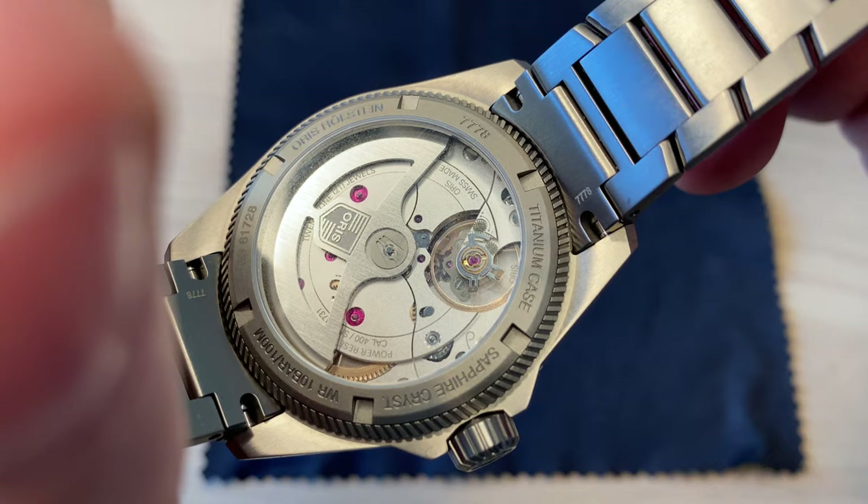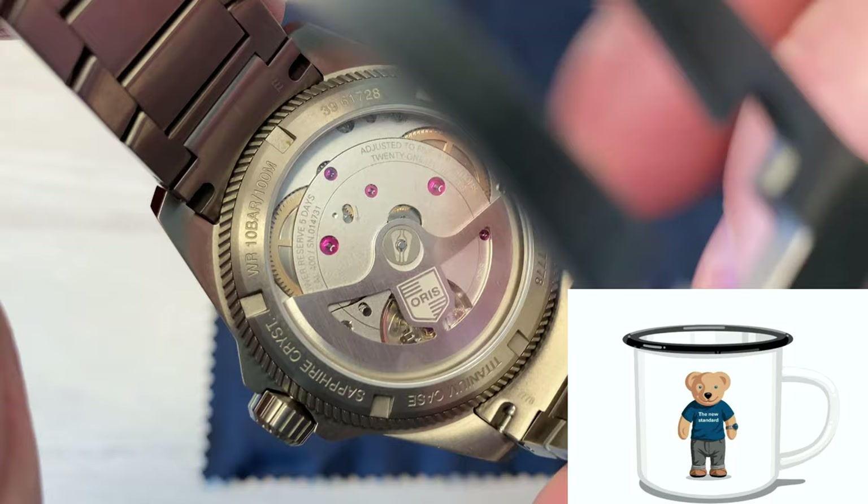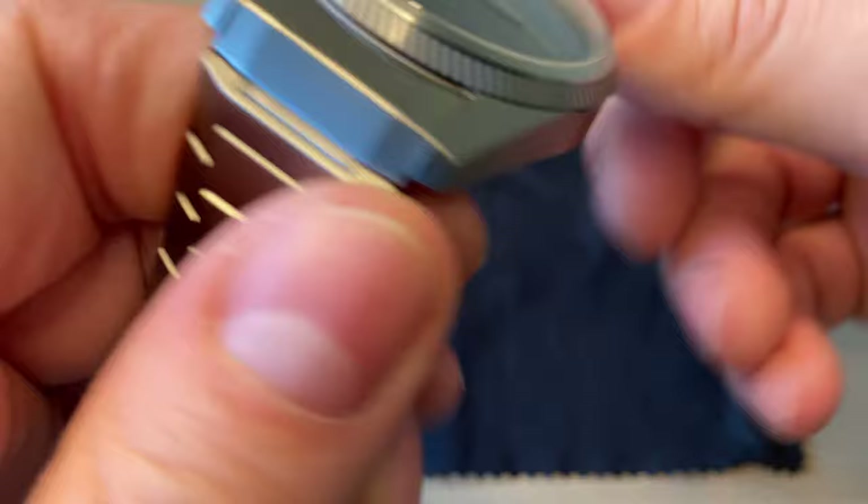One last fun thing about this movement: the barrels are shaped to resemble the ears of the Oris bear. You also get sapphire crystal on both sides of this pilot-style watch.